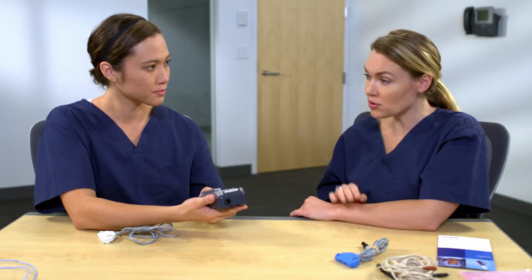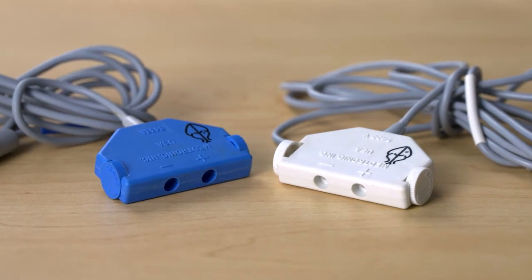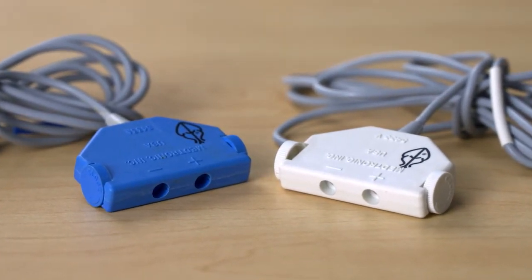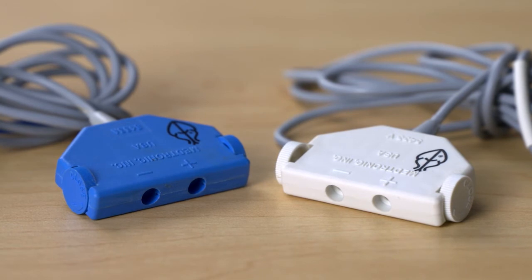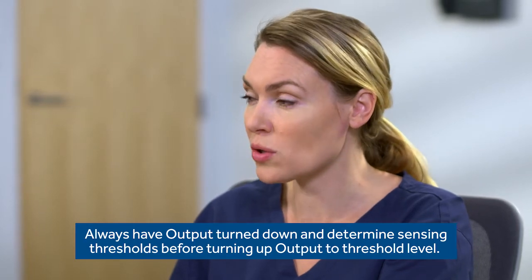Now let's talk about connecting the cables to the device. Do you know why there are two different colors for these cables? Isn't the blue one for the atrium and the white one for the ventricle? Correct. For more information on cables, you can use the cable compatibility guide, and we'll practice connecting the leads and cables to the device. While we don't have a patient today, there are some key points to remember. For the patient's safety, make sure the device will not capture when connecting the patient cable, so the output should be turned down so there is no capture. Now let's practice connecting the cables.